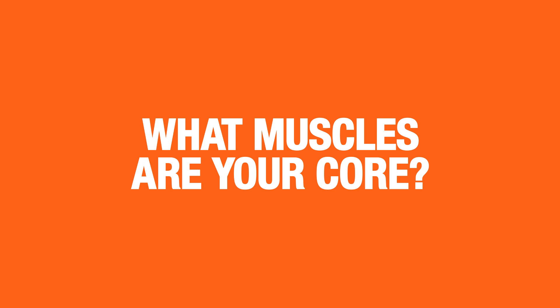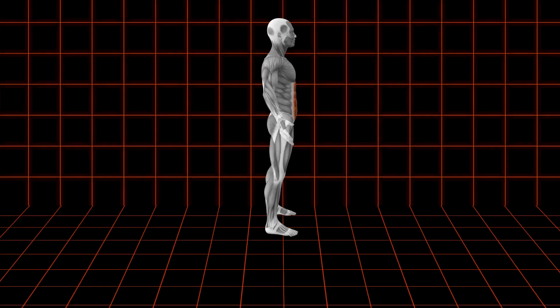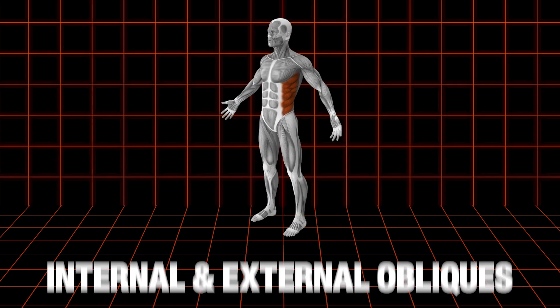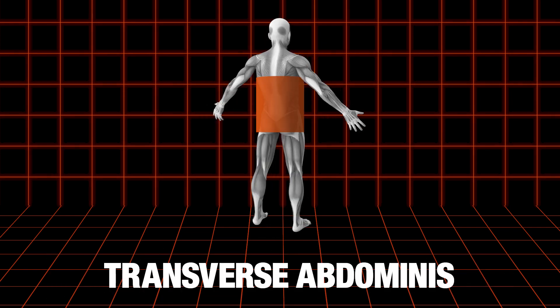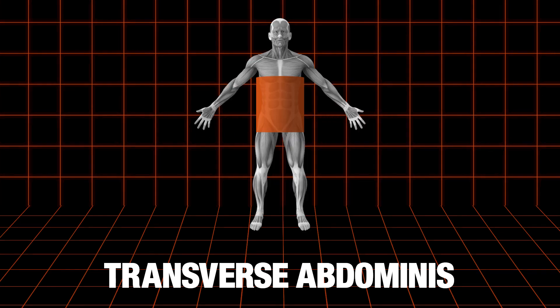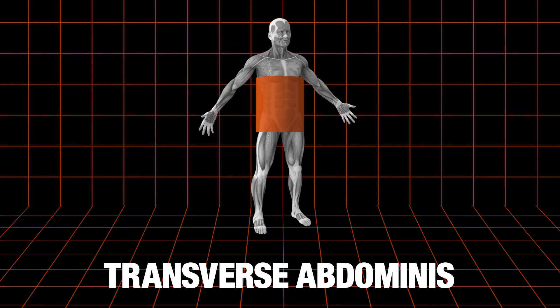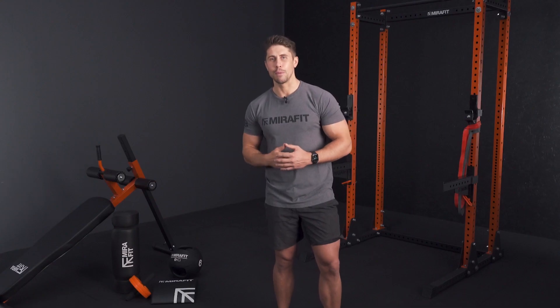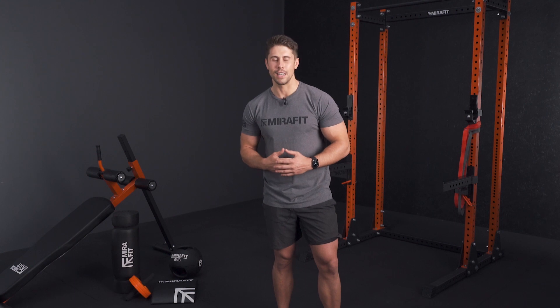So what muscles exactly are your core? We're talking about your rectus abdominis — your six-pack abs that you can see — your internal and external obliques, your transverse abdominis which is almost like a corset muscle that wraps all the way around the back, and also your glutes because your glutes influence your hip and the tilt of your pelvis. Your glutes are technically part of your core, which we'll be covering later.